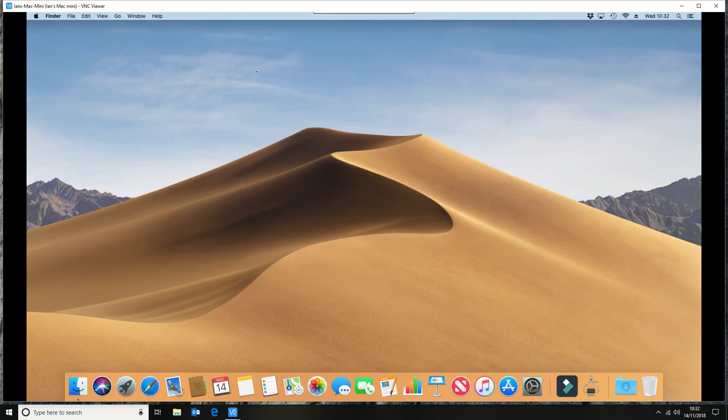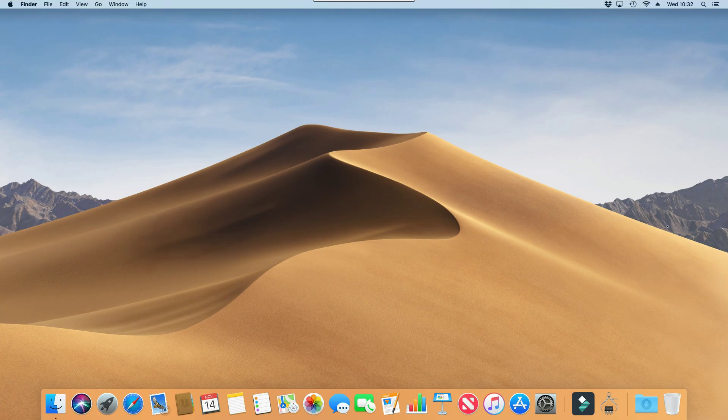So let's now have a look — there we go, so we can now present that full screen with no loss. I'm really pleased with that, that's just what I wanted.